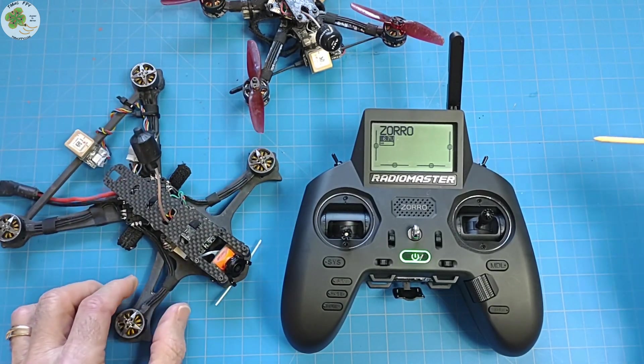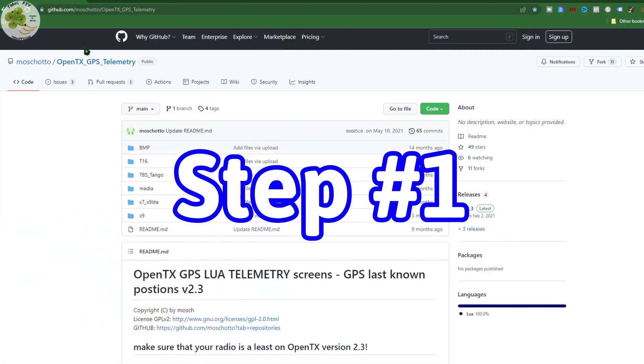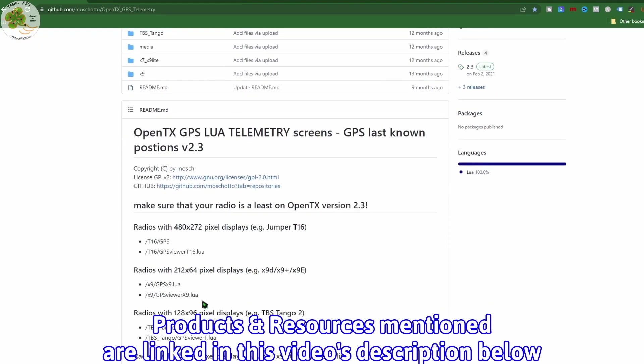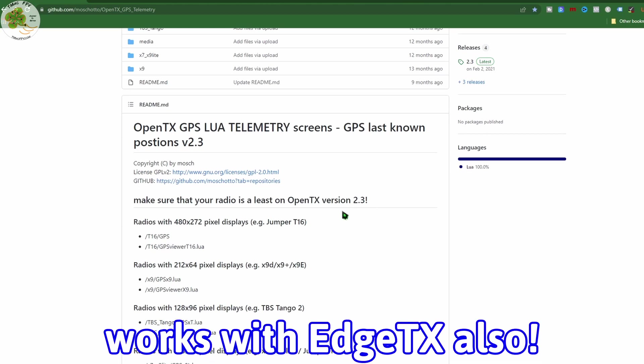By the way, this exact same process also works on the Radiomaster TX12. First thing we need to do is go to Machado's site — the creator of this app — which I've linked in the video description below. The site states your transmitter needs to be on OpenTX version 2.3 or newer. However, this works on EdgeTX firmware too, as I'm demonstrating with the Radiomaster Zorro today.